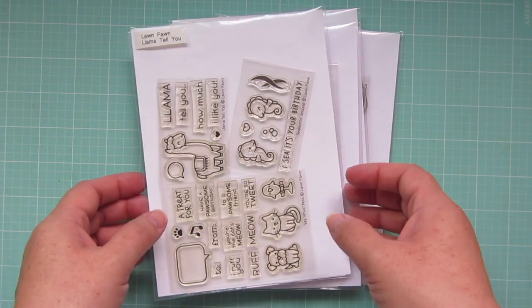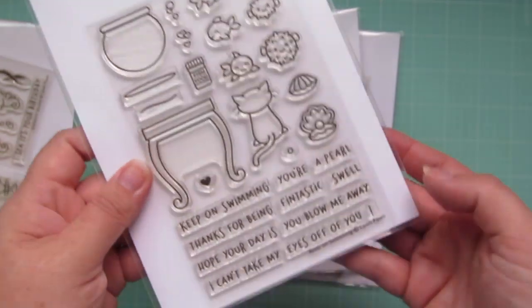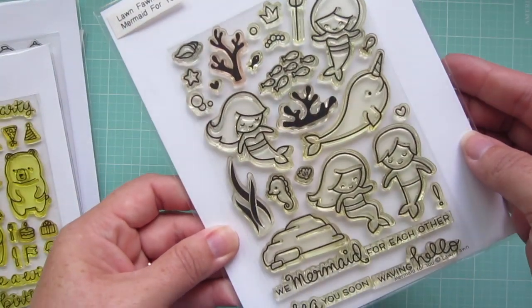Hey friends, it's Christy. Welcome back to my channel. Today I'm going to be making a card combining several different Lawn Fawn sets. I'm using Seahorse Around, Keep on Swimming, Party Animal, and Mermaid for You.